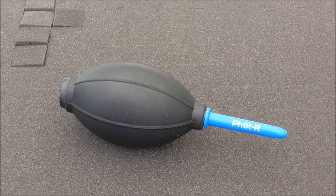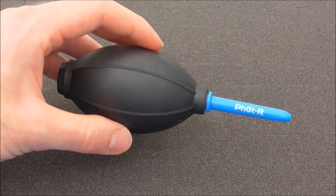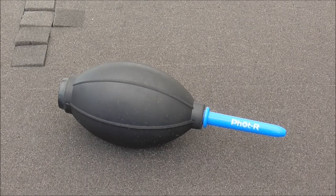My next tool is a bit of a random one — it's a puffer bottle from a camera lens cleaning kit. This is an extremely handy tool, especially for getting dust and bits of fluff out of hard to reach places between the details on your model. You can pick these up relatively cheaply from your camera store or online. All you do is squeeze the bottle and a little jet of air comes up the nozzle, dislodging any dust or fluff.